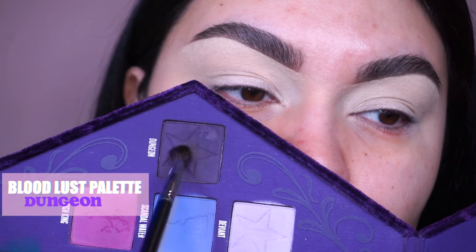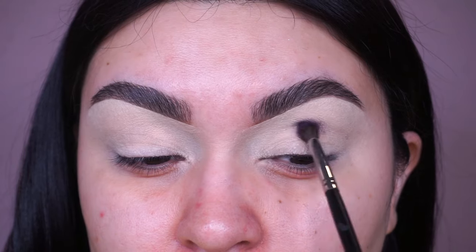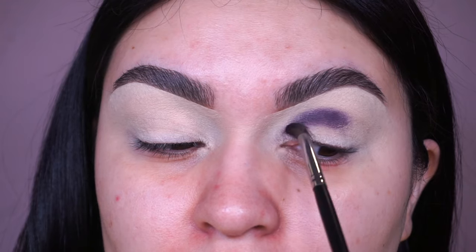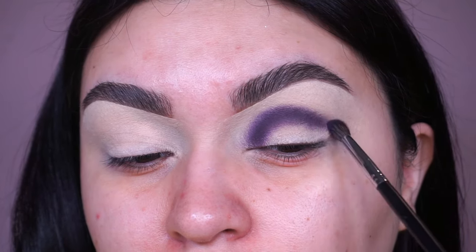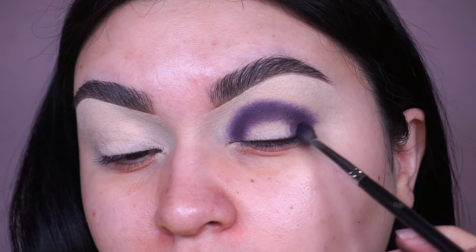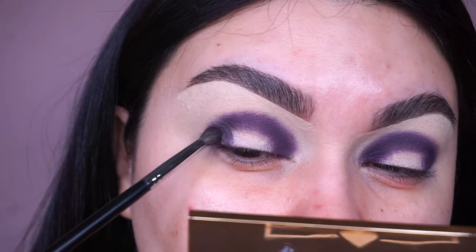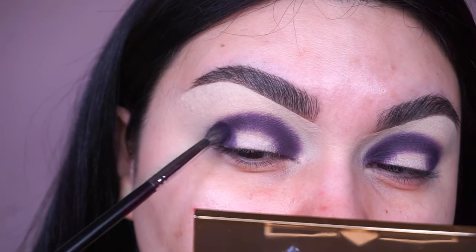Let's get started! I'm going into the Jeffree Star Bloodlust palette and picking up the shade called Dungeon — a dark plum shade — using my Morphe M506, that nice tapered mini blender brush I love for more detailed eyeshadow looks. I'm going to start off applying it in the crease and then towards the inner and outer corners, being careful not to go up too high — mainly focusing the shadow in the areas I'm placing it.